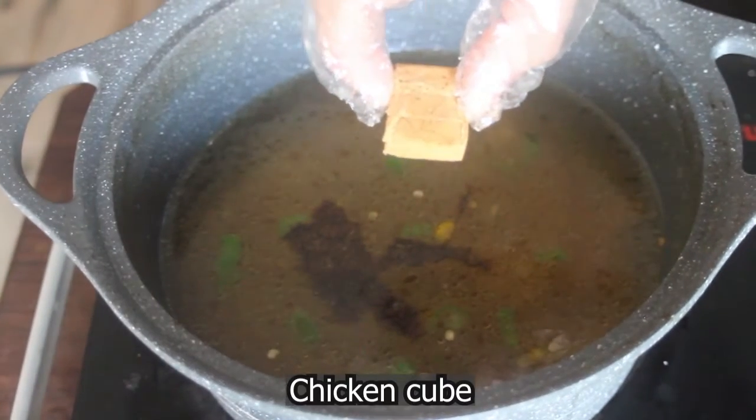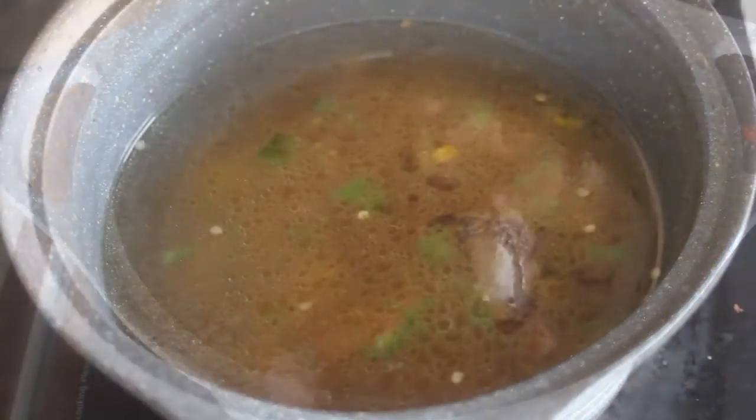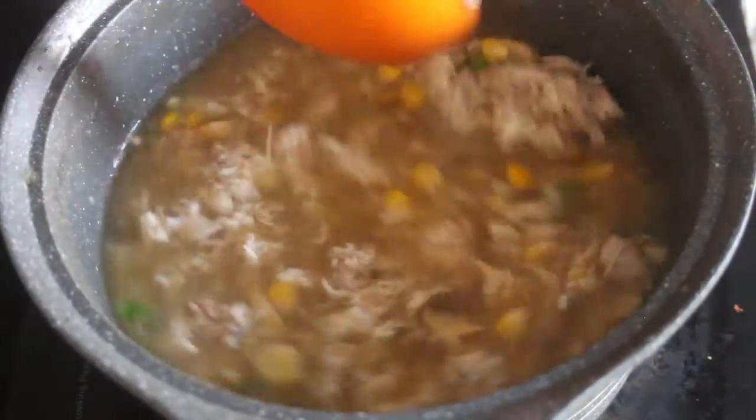After that, I added spices: salt, garlic, and a chicken cube. If you don't have a chicken cube, you can add chicken powder instead. After adding that, just add the shredded chicken, which I told you in the first step — you should shred the chicken before adding it.